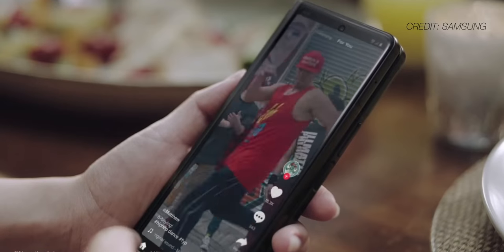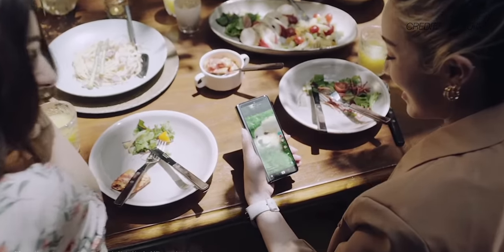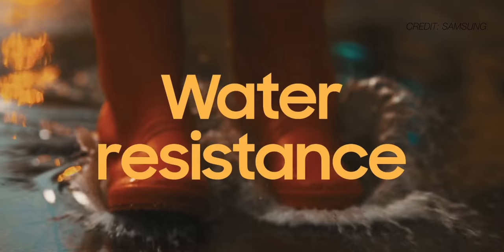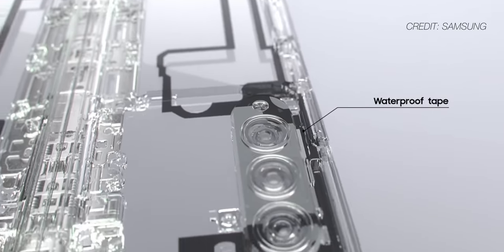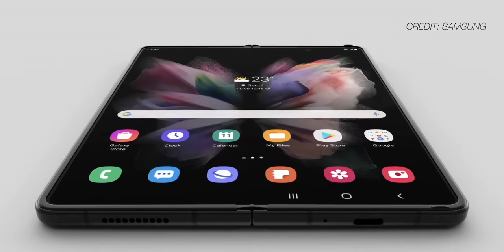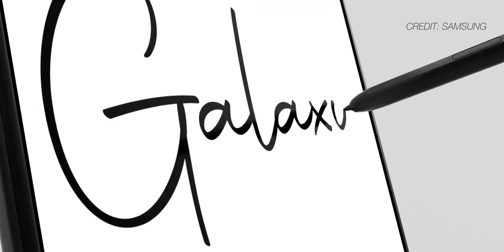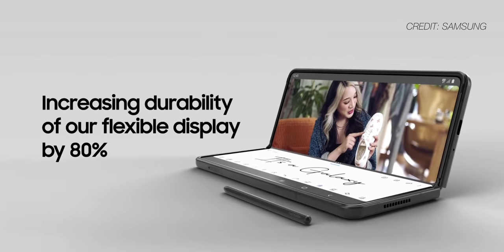That 6.2-inch cover display now runs at 120Hz, so both screens on this phone run at a high refresh rate. But the thing I'm more excited about has a lot less to do with the technical specs and a lot more to do with the durability upgrades they made. Both the Z Fold 3 and the Z Flip 3 are now IPX8 water resistant, which is a huge upgrade in and of itself. Even more important than that, they've upgraded the inner displays of both phones with a new protective layer that is said to be 80% more durable than previous folding phones.